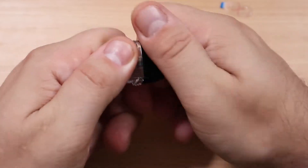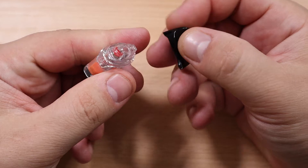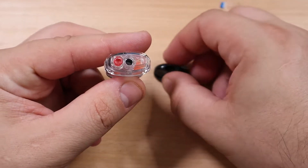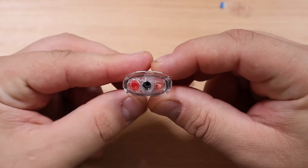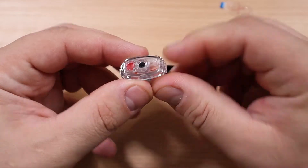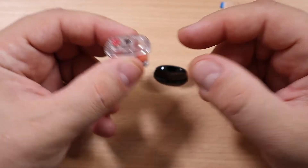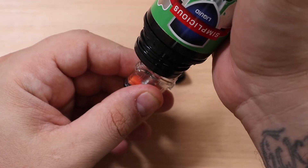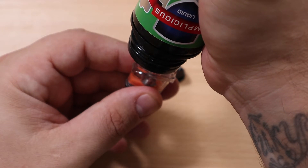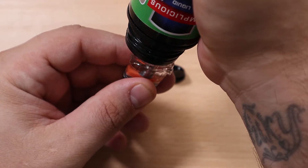If you want to fill up this bad boy, it's pretty simple — you just click on the top, the drip tip comes out, and there you have your filling method. It's going to have a gasket there so even if you turn it, it's not going to leak on you, and it's got an air hole there to let air escape when you're filling.